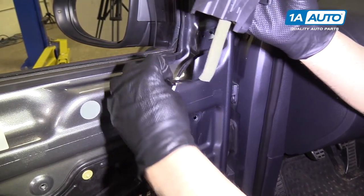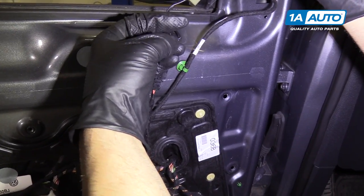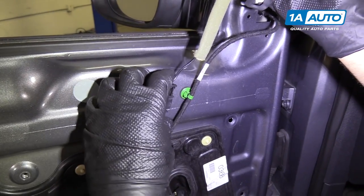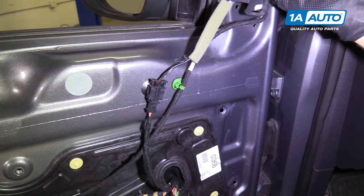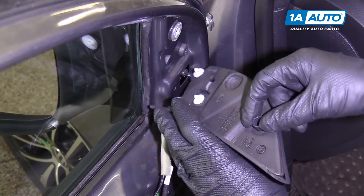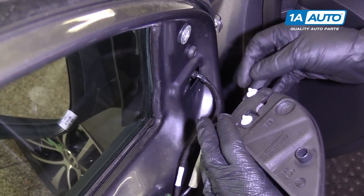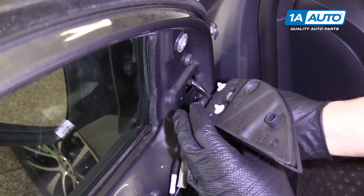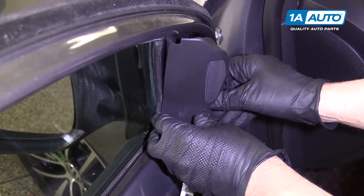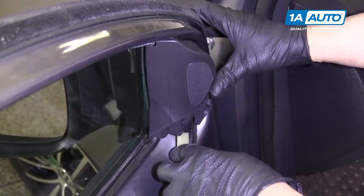Now reinstall this connector — there's a groove right here that you need to line up with the groove on the other side of the connector; snap it in. If this rubber grommet came off with the tweeter, or any of these little clips came off, you're going to have to take them off and reinstall them. Line these up and push that on.